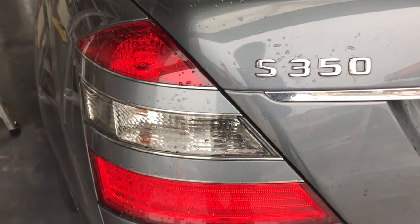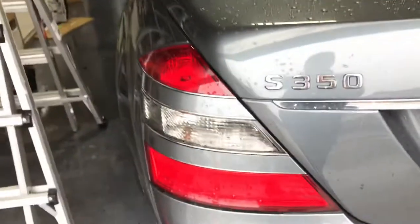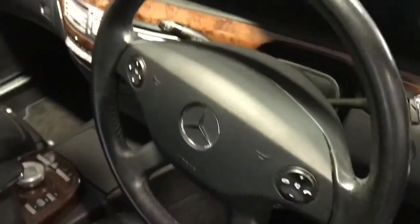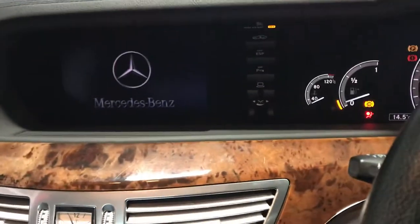Hello everyone, it's Q Auto Gravity. A miserable rainy day today, heavy raining. We installed an Apple CarPlay system for a Mercedes S-Class — this is the 2006 to 2008 S-Class NTG3 model.